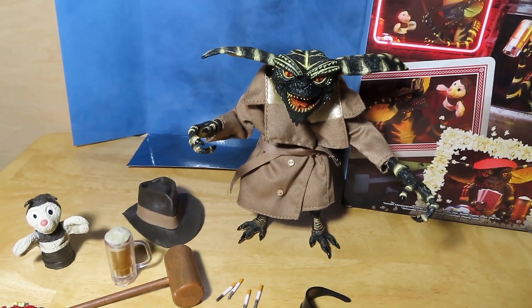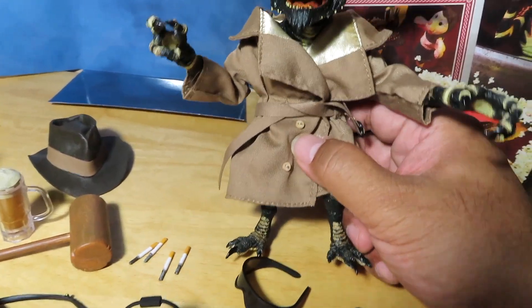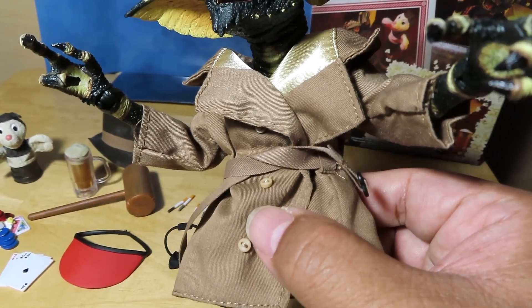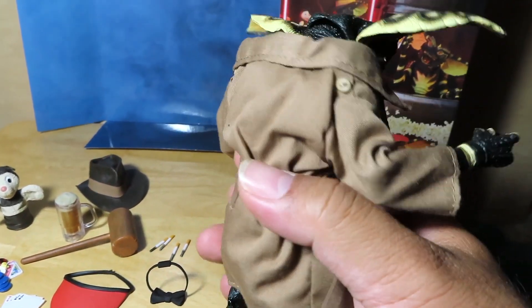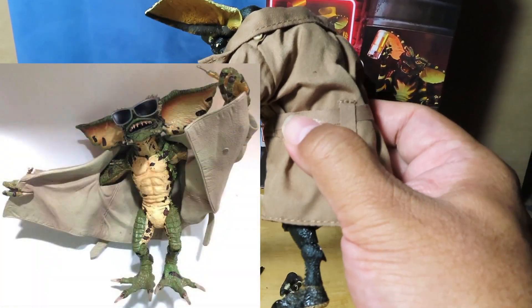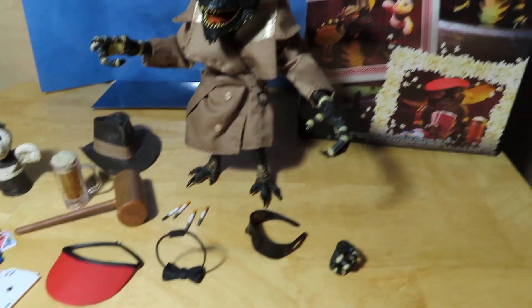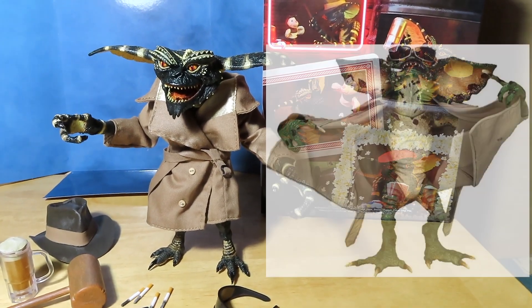If you've seen any of the Ultimate Gremlins before, they're pretty much exactly the same — I'm not going to bother with all the articulation points since you'd see the trench coat anyway. For the first time we get a nice soft goods fabric trench coat. I'll try to insert a photo of the older version that had a plastic or rubberized trench coat for comparison.